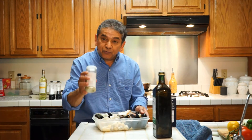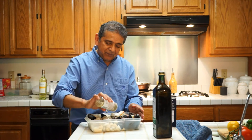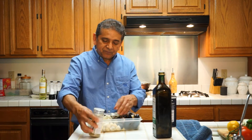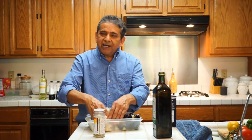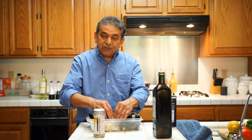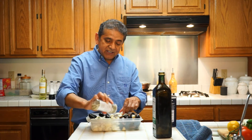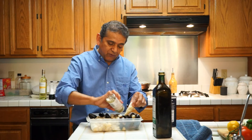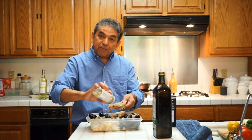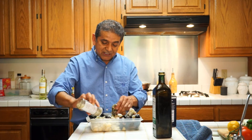Now I'm going to first marinate them with lemon pepper — lots of lemon pepper. Just marinated them about 5 to 10 minutes. Because the seafood is fresh, it doesn't take much to absorb all of the flavors. So the first thing we do is we marinate everything with lemon pepper — lots of lemon pepper.